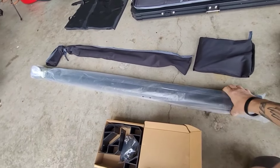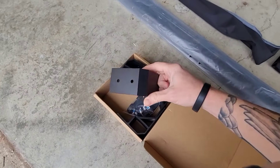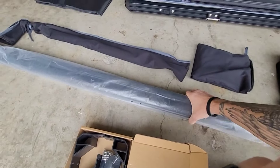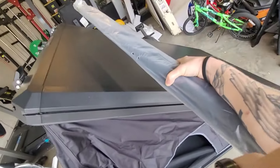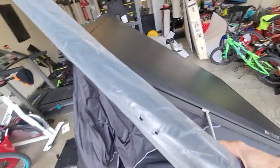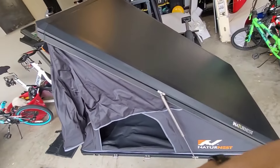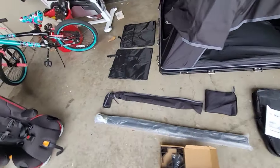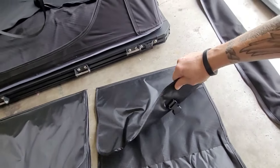I did not know it came with these — they must work in conjunction with the poles. I've got to see how it works, but these are the rooftop bars. These bars will come over and go on top of the roof, which will allow me to attach solar panels or whatever else I want to attach up there.